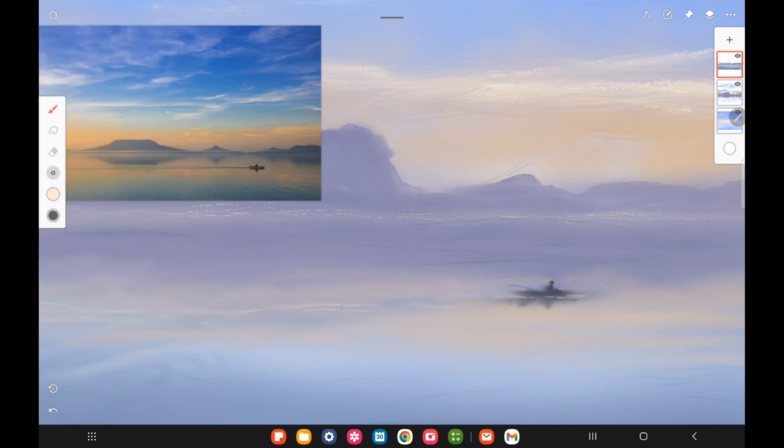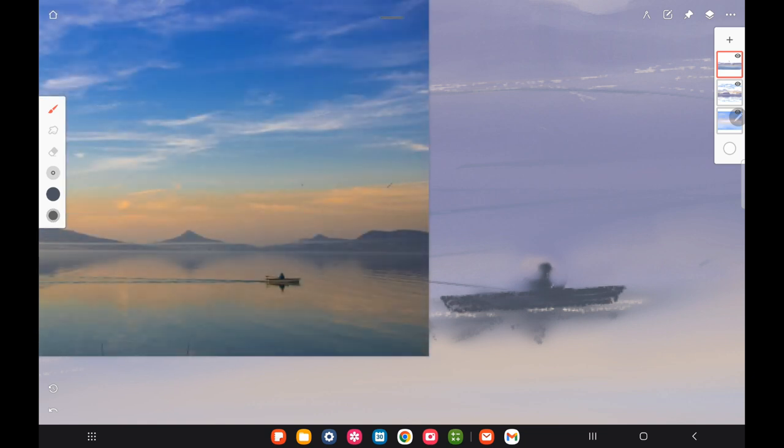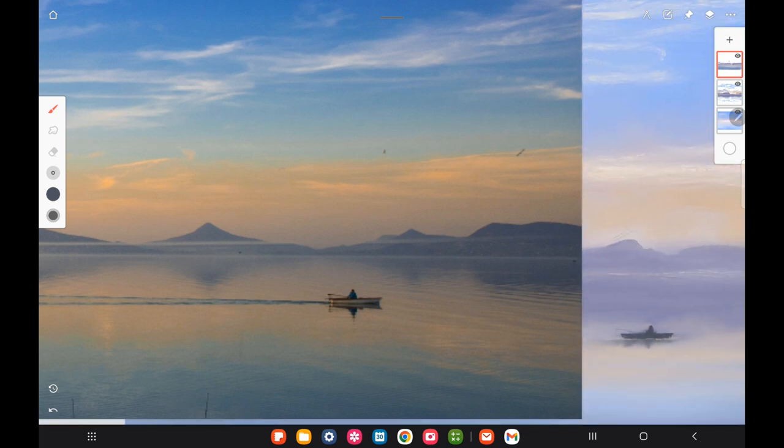I'm zooming out to get a look at the boat, then zooming back in because I got the figure too smudged and want a slightly more detailed silhouette. I'm using my reference photo and leaving the boat's reflection more smudged, while making the actual silhouette a little more refined and clearer.